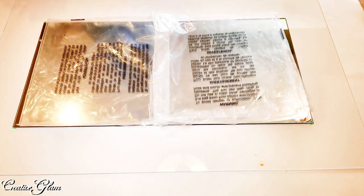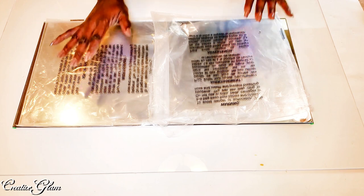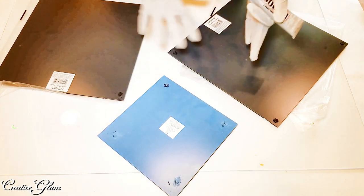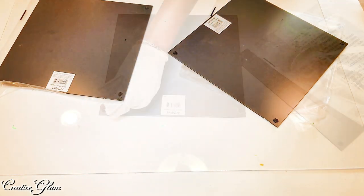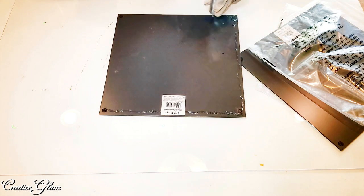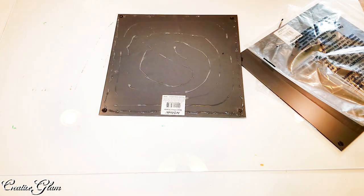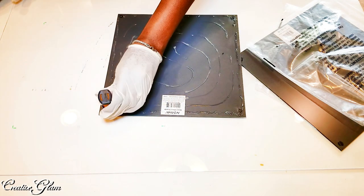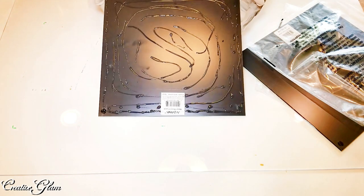So now we're going to start gluing. I always put on gloves because I'm not the neatest person with glue. As you can see, I took the feet off — the little pads off the back of each mirror. Now I'm going to use the Gorilla super glue, which helps it to set. Now I'm going to flip this over onto the plexiglass on the outline.